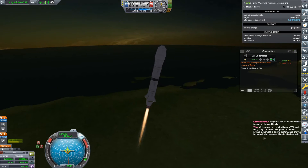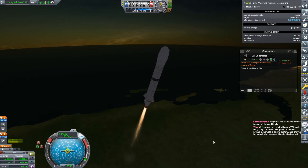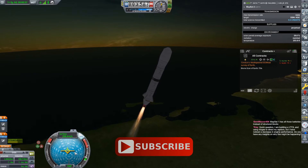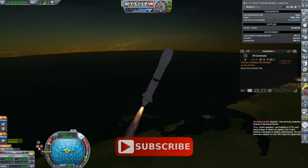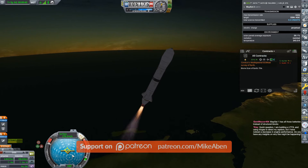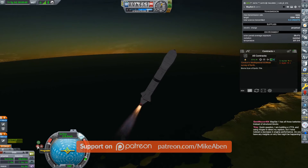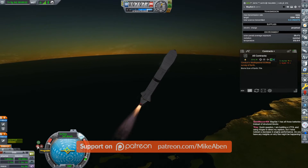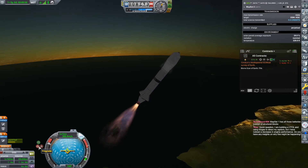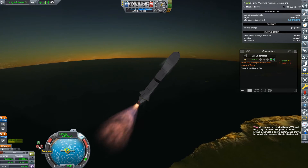This is kind of a carbon copy of what you saw me just practicing, so hopefully this will go alright. It's always nice to keep this locked onto prograde as long as you can. I'm going to turn off that stability assist — or lock it onto its current heading really — then go back. I don't want it to drift too far away, just because I'm falling over a little bit too quickly. This is all about keeping it from falling over too quickly.